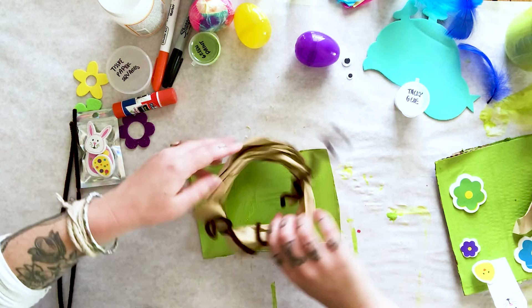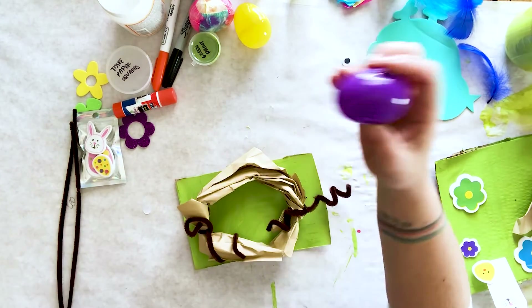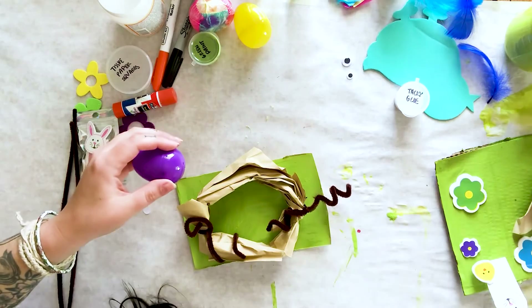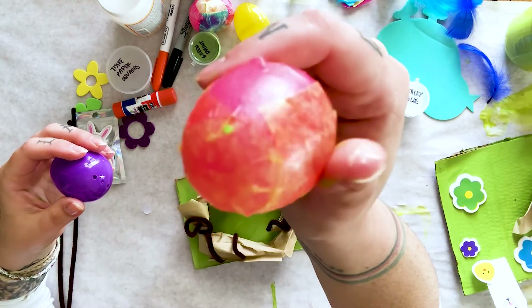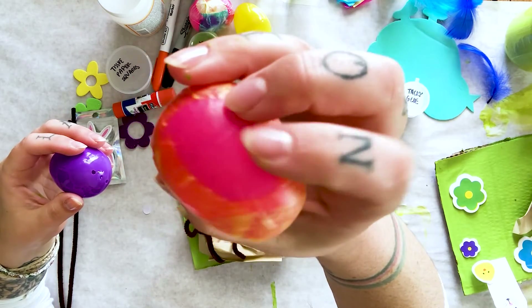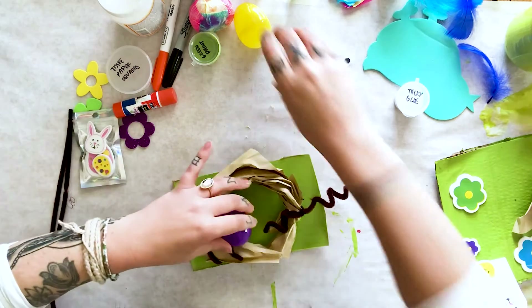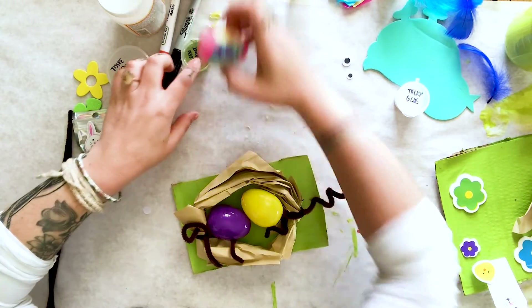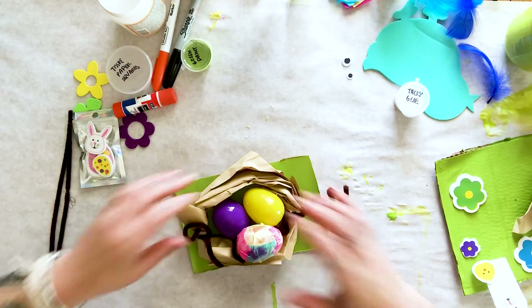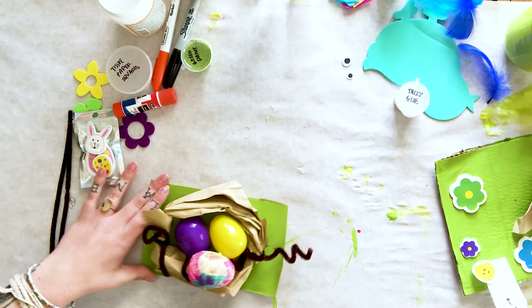Here's what my nest looks like — yours might look a little different depending on how you folded your paper, but in general this is how I make mine. My grass base is also almost dry, so I'm going to go ahead and set the nest right on top — this is where my little birds live. Once the eggs are dry they'll look like this one: all different colors showing through clearly. I'll go ahead and set my eggs in; mine are still drying a little so I'll be careful.